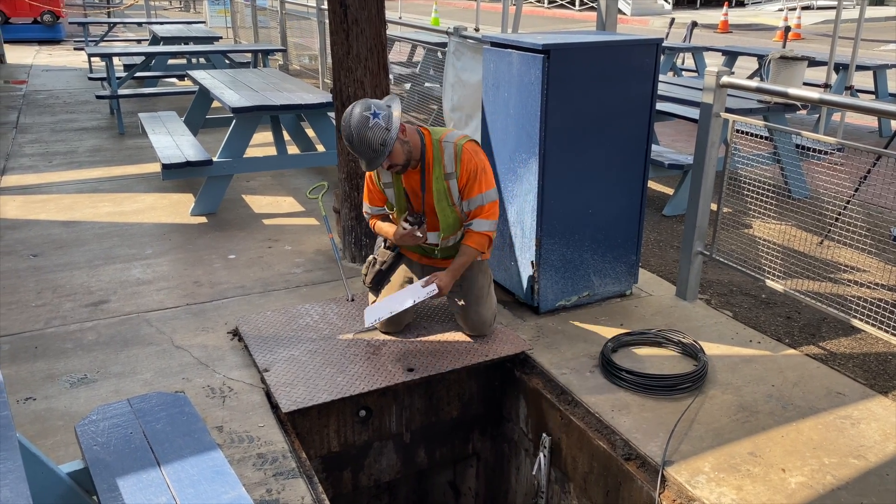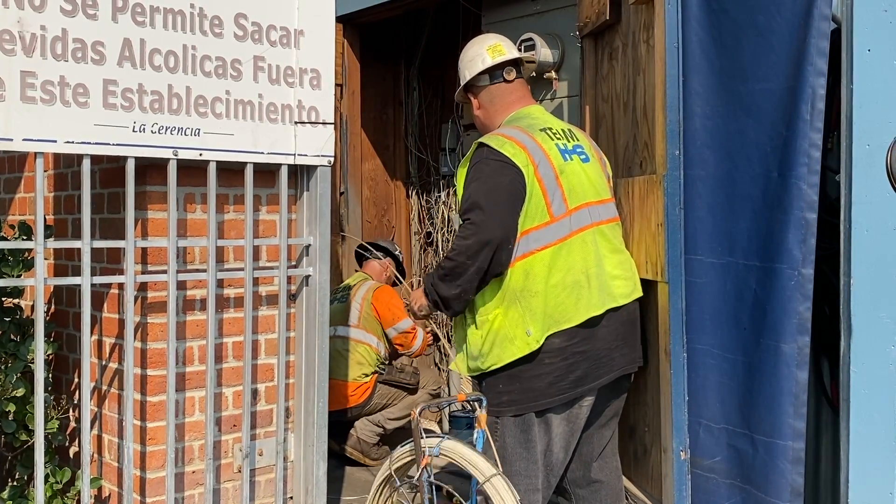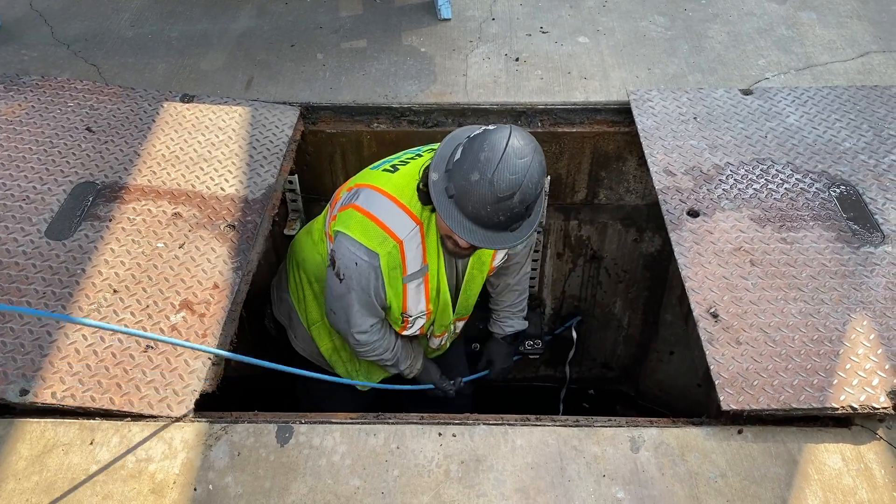Major communications providers employ contractors such as HHS to verify path and place rope for future projects where additional cable will be needed as part of an infrastructure improvement or upgrade.